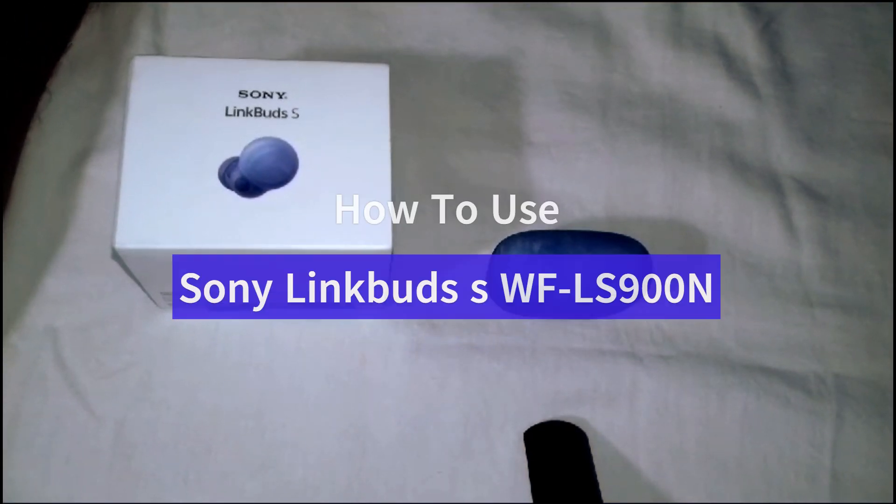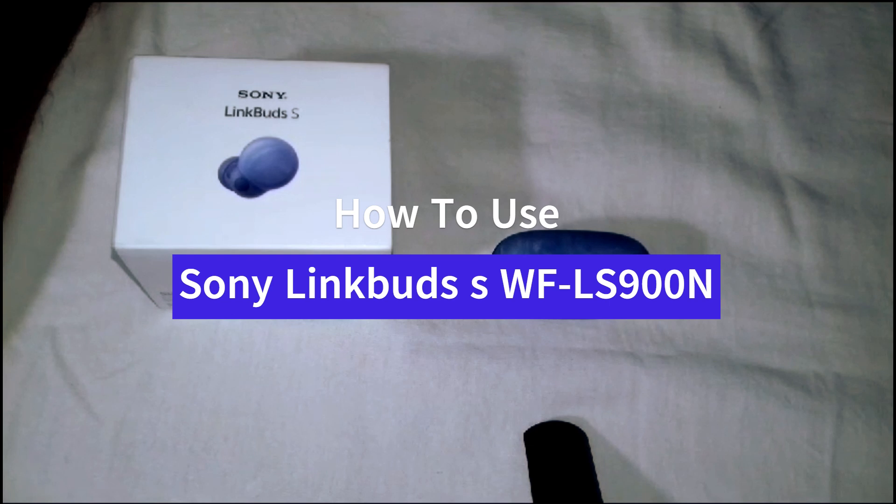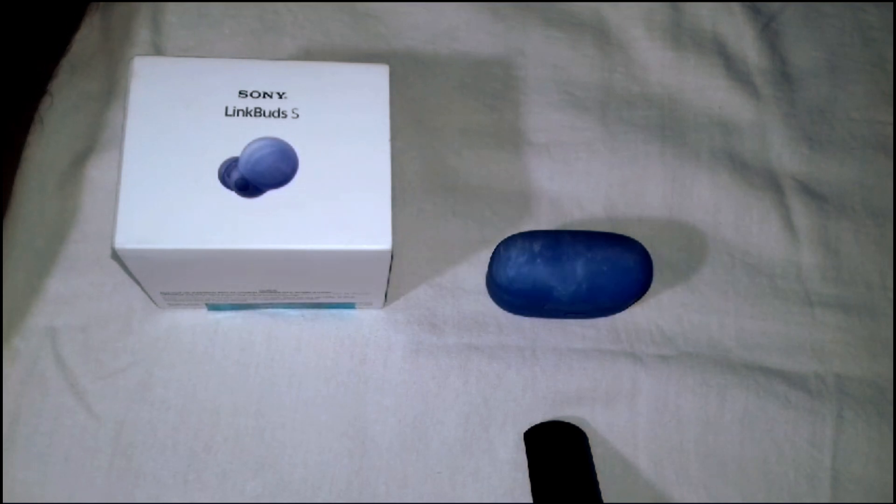Hey everyone, welcome to the channel. In this video we will guide you on how to use the Sony LinkBuds S WF-LS900N. Let's start.